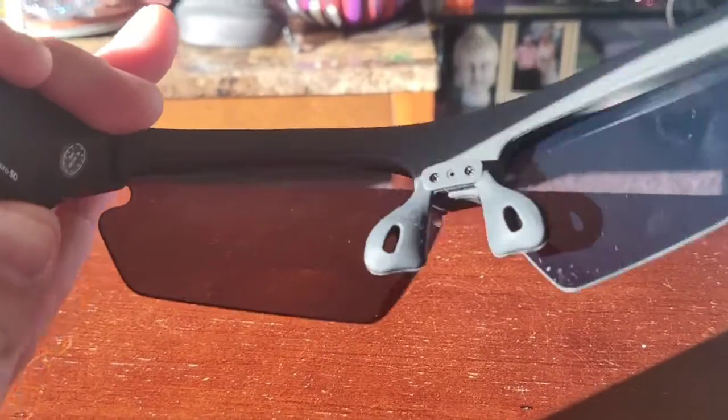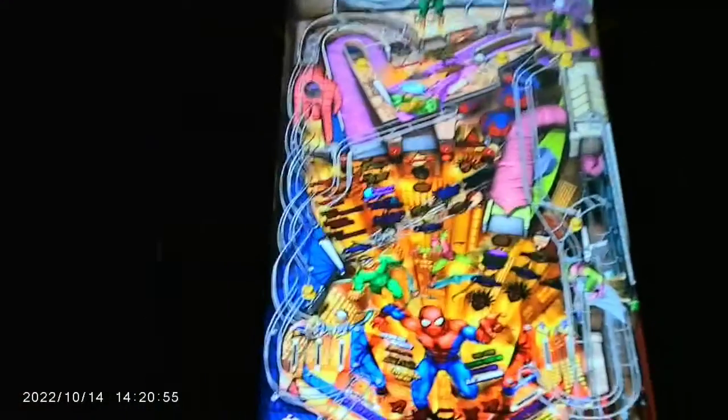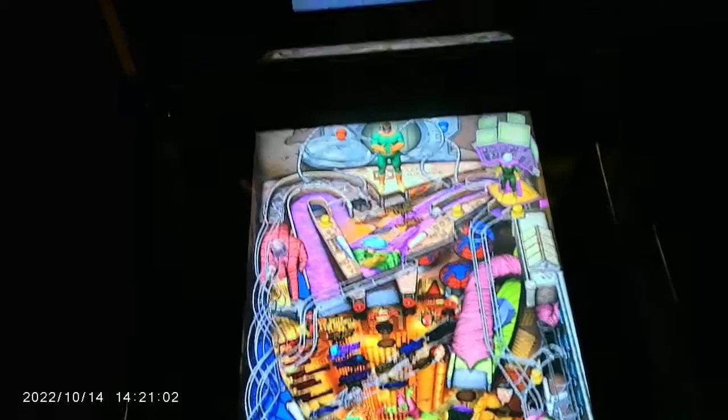Let's go ahead and try these out and see what we can get for videos and photos. They look pretty dang nice. We're going to record some pinball - I never have a camera to get a good angle here - so we're going to try these glasses. I think they're going to work perfect for capturing some pinball action.